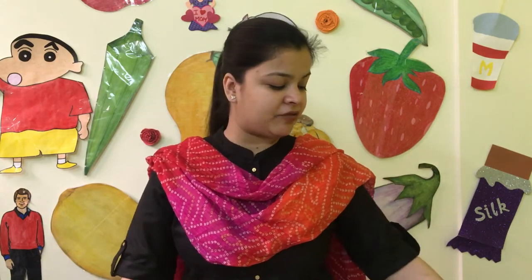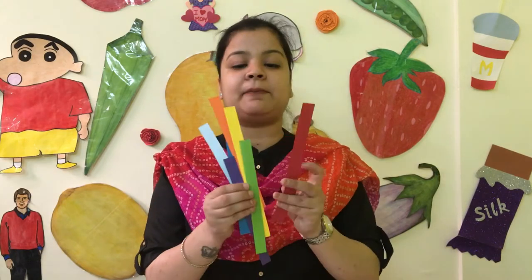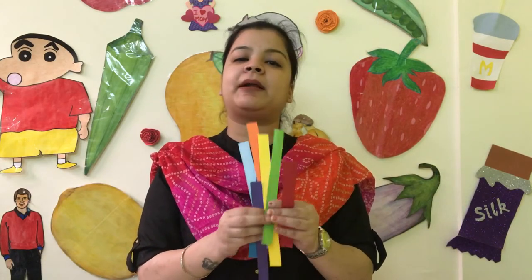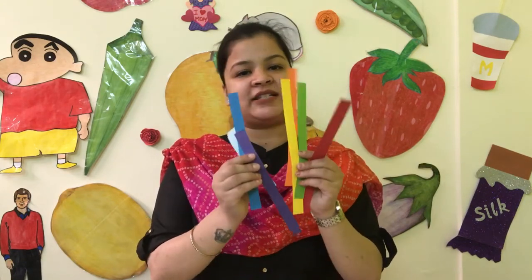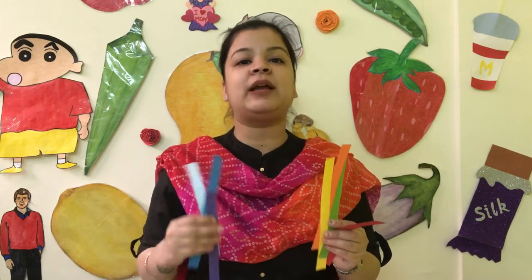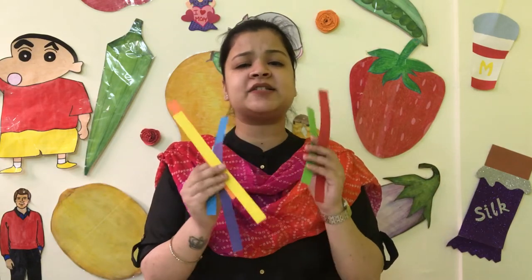We are making a rainbow. For this, you need paper strips. If you don't have colored paper, don't worry. Just take white paper, cut them into strips, and color them. It will be good to have children color the strips themselves — it will take a bit more time but will keep them engaged. So you don't have to pre-cut the strips yourself.